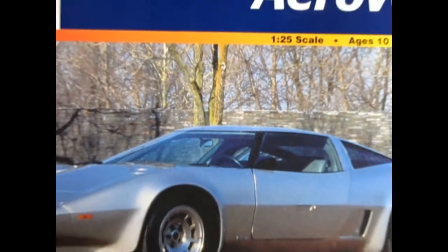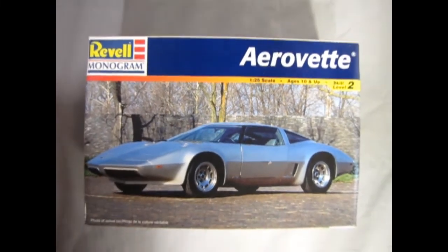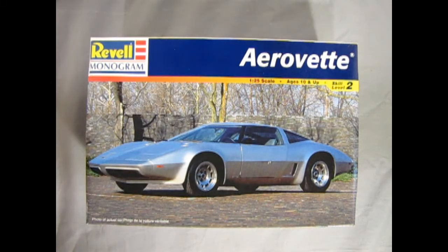Now we roll the clock all the way back and take a look at our AeroVet for 1976. This was a factory showroom car which was supposed to be a redesign for the sixth series of Corvette coming out in 1980. However, this project was cancelled.